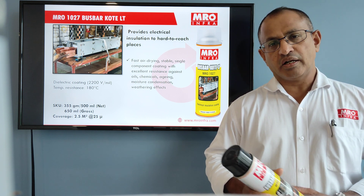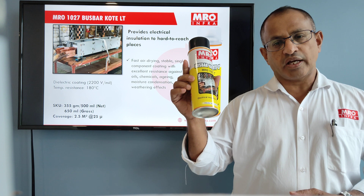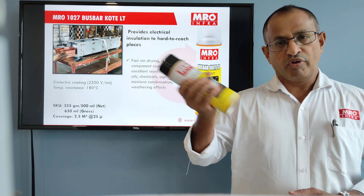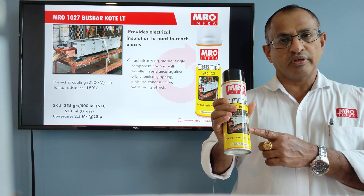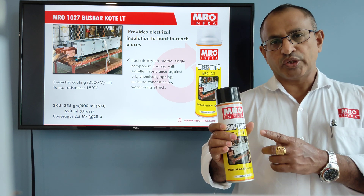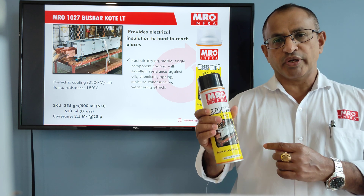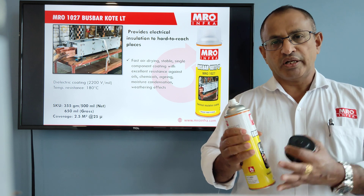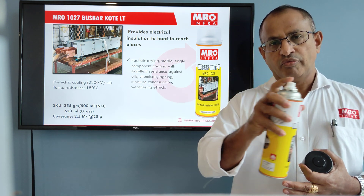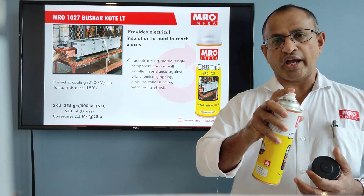Once the cleaning is done, take the aerosol can MRO 1027 and shake it properly. When you are shaking, you will hear a sound from inside — that is a stirrer which we have provided inside to ensure that the product is mixed properly. After that, from a distance of 1 foot, spray on the busbar with a continuous movement of your hand.